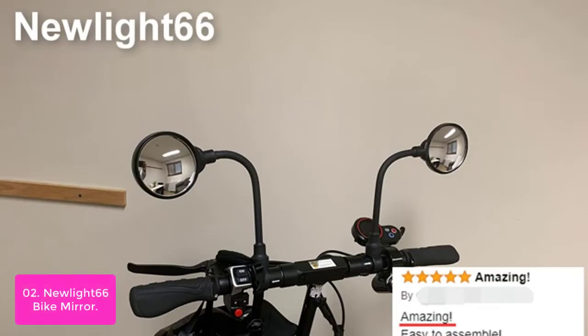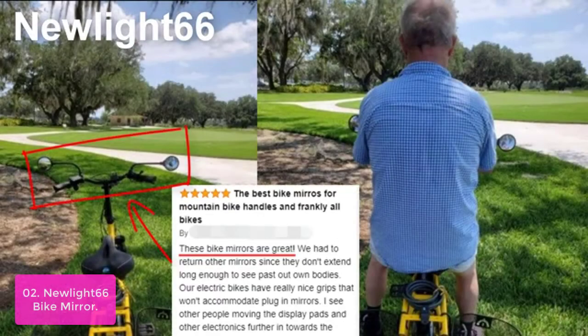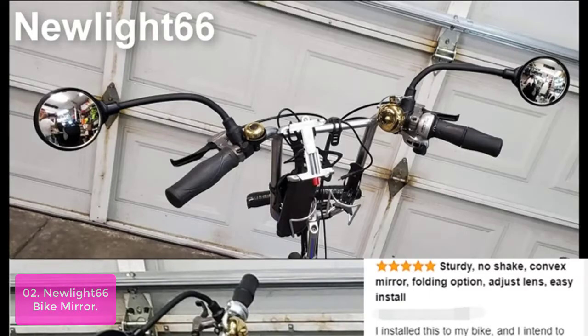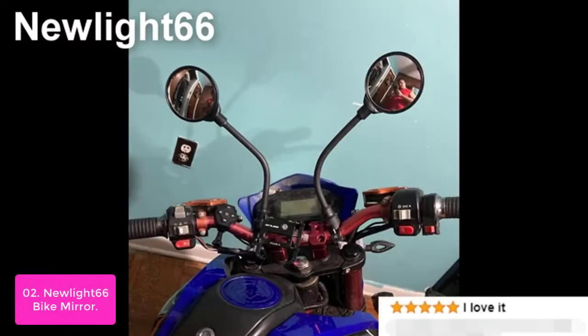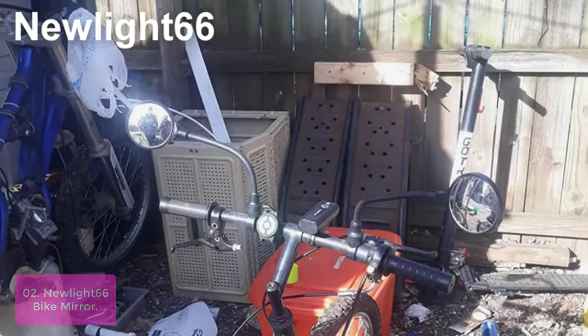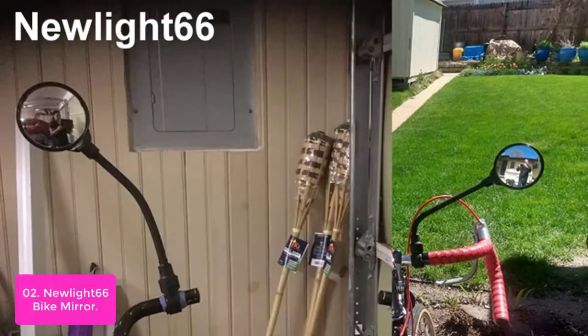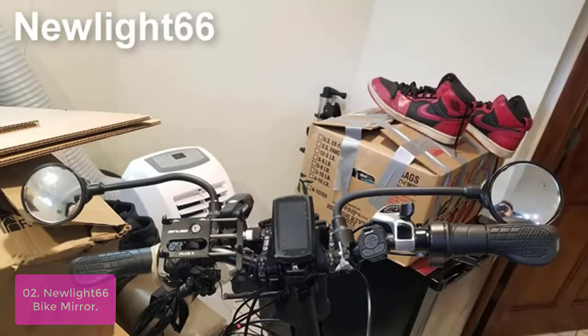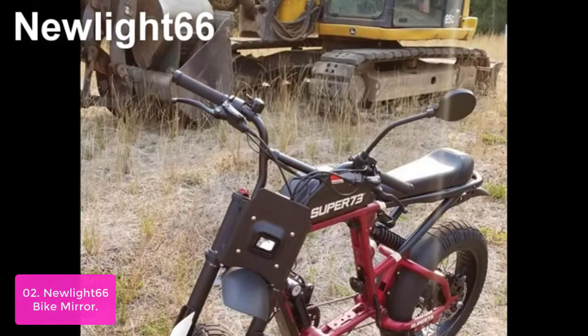List number 2: Newlight 66 Bike Mirror. The Newlight 66 Bike Mirror is one of the best ways to improve your vision and enjoy biking. It features an acrylic convex mirror with a wide field of view, shockproof and anti-fall, weather-resistant, long service life, easy to clean, and aluminum pole plus ABS shell. The magnifying mirror provides a clear view of the road ahead.